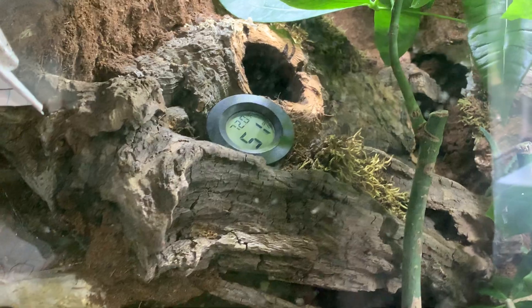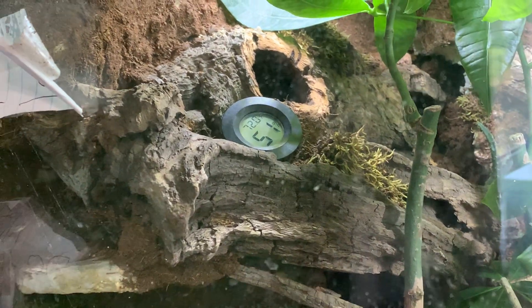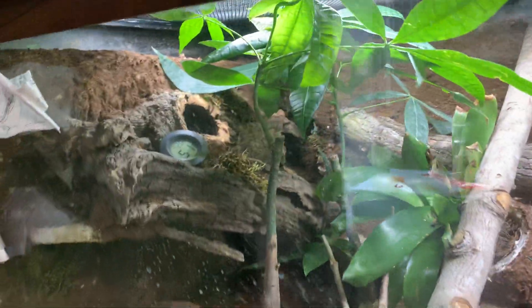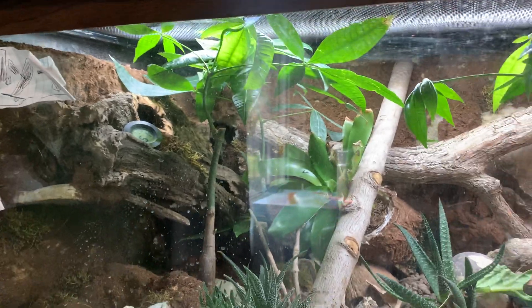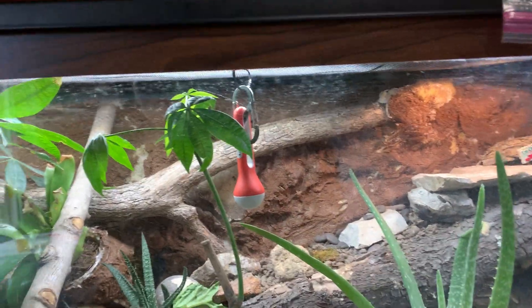The humidity has been dropping and going up too. I might get a dehumidifier — depends on how much they are and if I actually want to spend money on one, because I've spent too much on this thing already. It's worth it though.